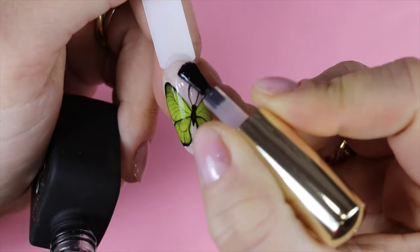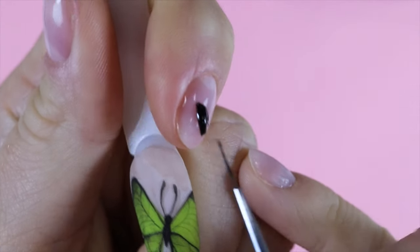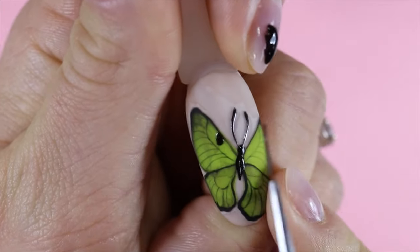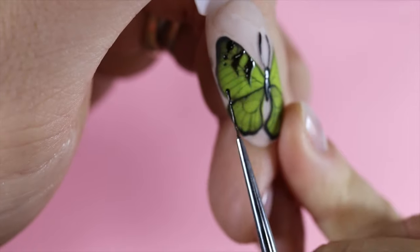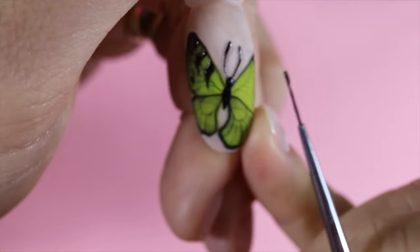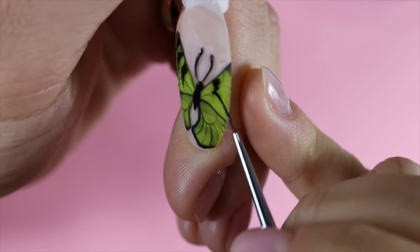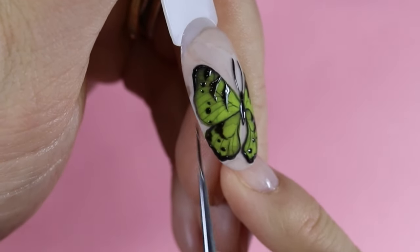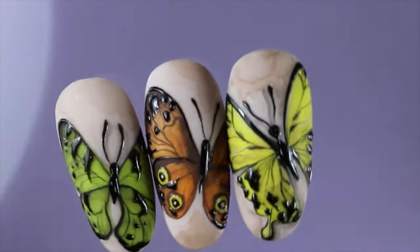On attend que tout sèche encore quelques minutes — ça sèche beaucoup plus vite que 10 minutes, ne vous inquiétez pas. Par-dessus, je remets ma soft touch partout. Ensuite j'applique le paint black, le gel noir, et je repasse sur quelques détails par-dessus la soft touch catalysée. On fait les petits détails zébrés animaliers au-dessus — c'est magnifique sur le papillon. J'adore ce nail art, j'ai envie d'en faire plein de couleurs différentes. Le principe du papillon reste le même ; je l'ai fait en peinture ici mais on peut aussi le faire en aquarelle ou en gel paint. Le nail art est terminé une fois que vous avez catalysé votre gel paint 60 secondes sous la lampe.